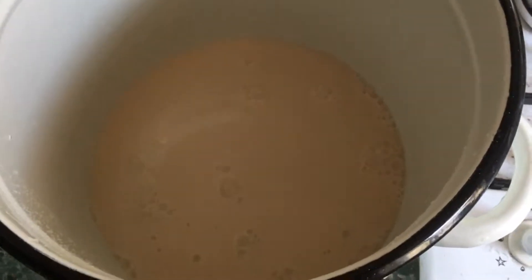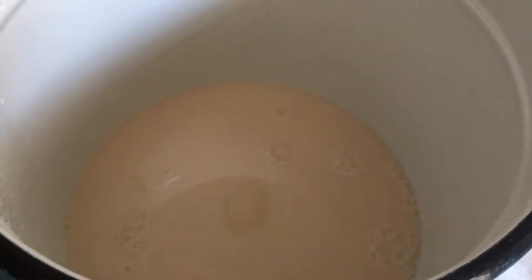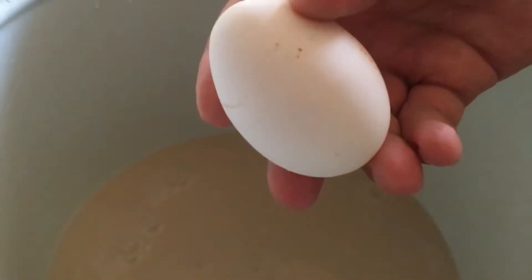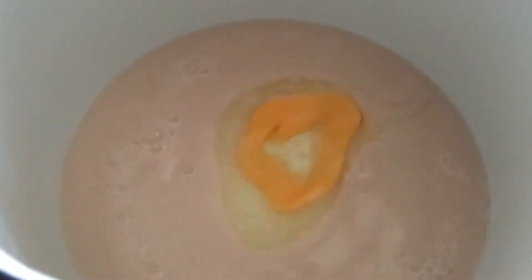Dry yeast — I use dry active yeast — 2 teaspoons, 5 to 10 grams. Sugar, 1 tablespoon. Warm water, 250 milliliters. Salt, 1 pinch. Olive oil, 1 tablespoon. Flour, 350 grams, plus 50 to 100 grams extra if the dough turns out to be too liquid.